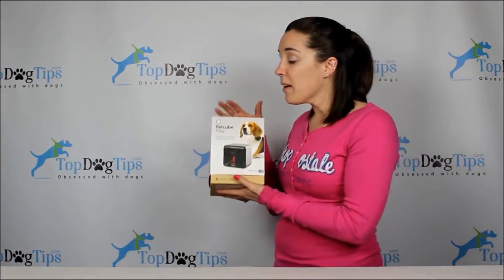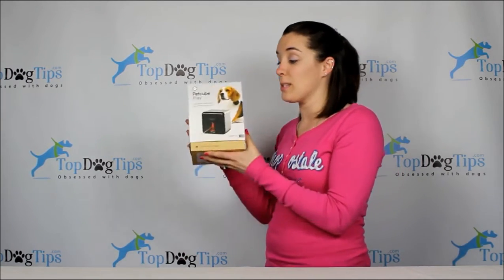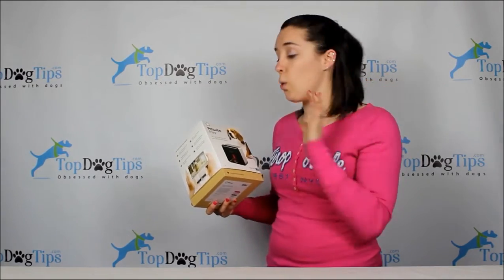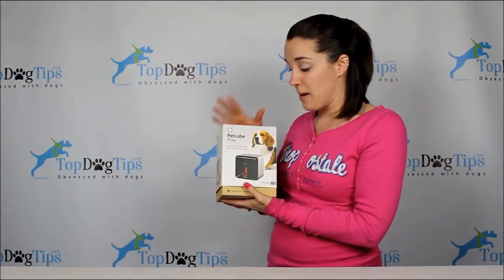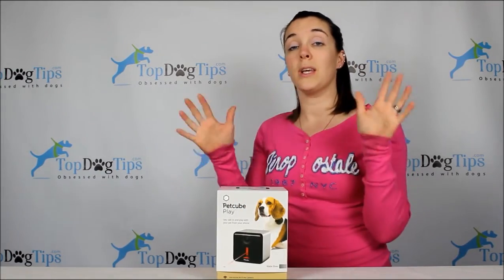This is a very cool product — it retails for $199. The winner of this giveaway is going to receive this for free. You get the PetCube, the power plug, the cord — all of it, everything, all set up and ready to go.